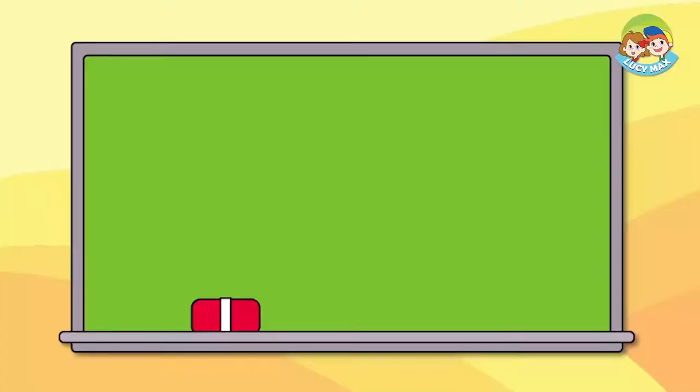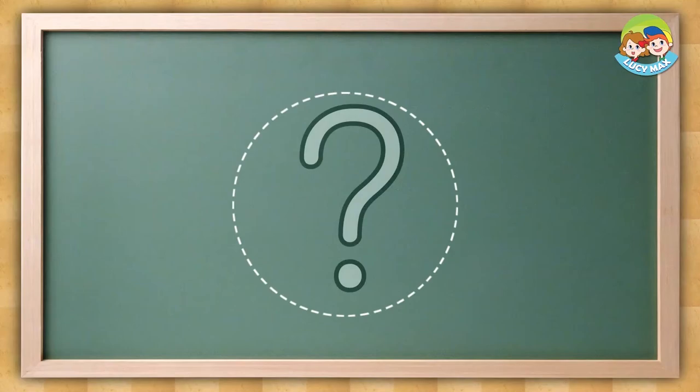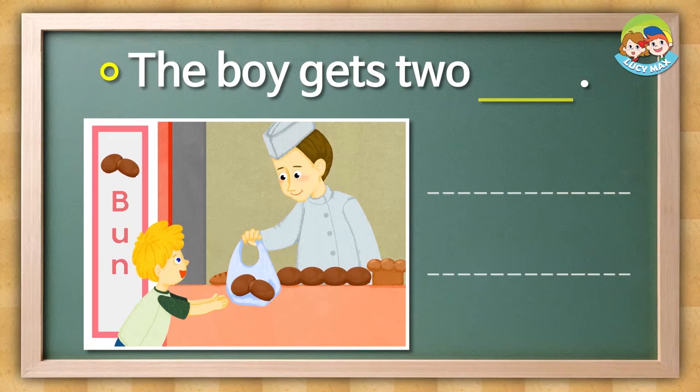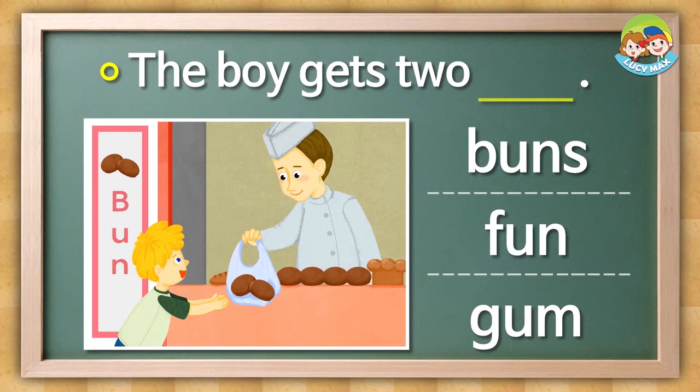It's time for a test again. You'll find the right words for the blanks. Look at the picture and then choose the word. Are you ready? Look at the picture and choose the word for the blank. The boy gets blank — is it buns, fun, or gum?